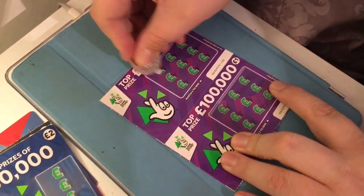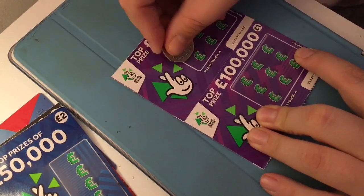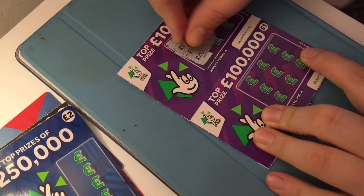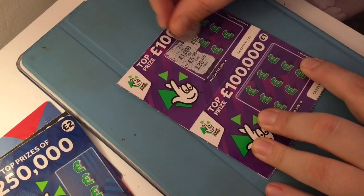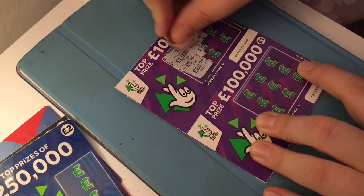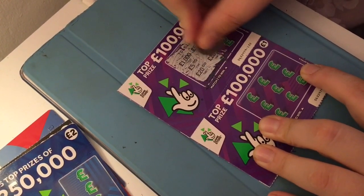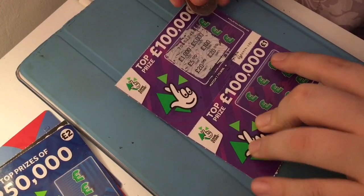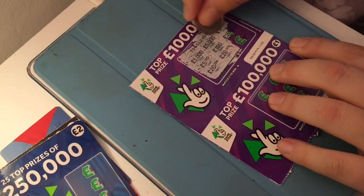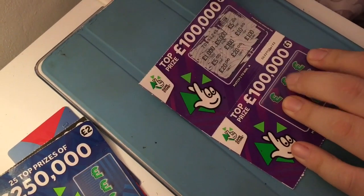Alright, these are my cards now. I haven't done this in ages. We've got £1,000, a £5, a £20, a £5,000 - that would be nice - a £100, a £20, a £5, another £5, a £10, a £10, and a loser.